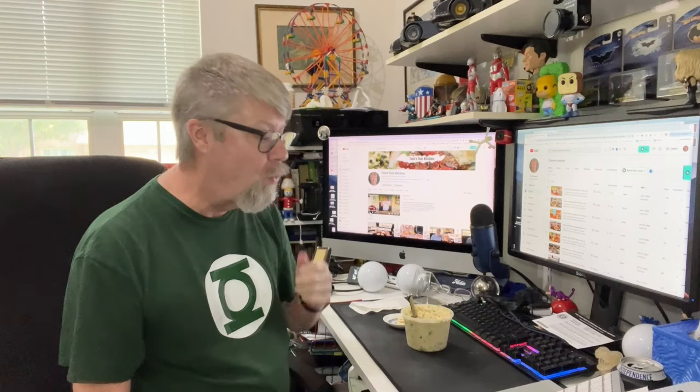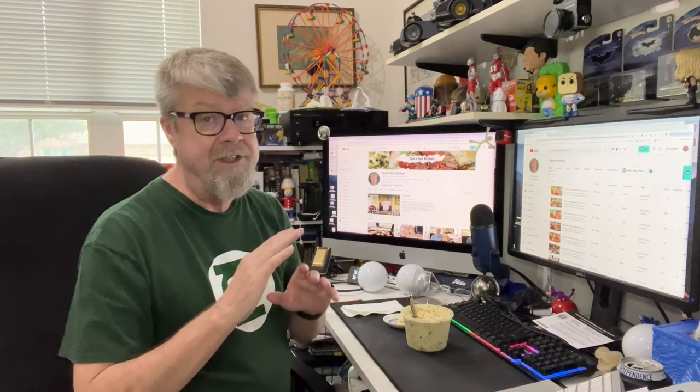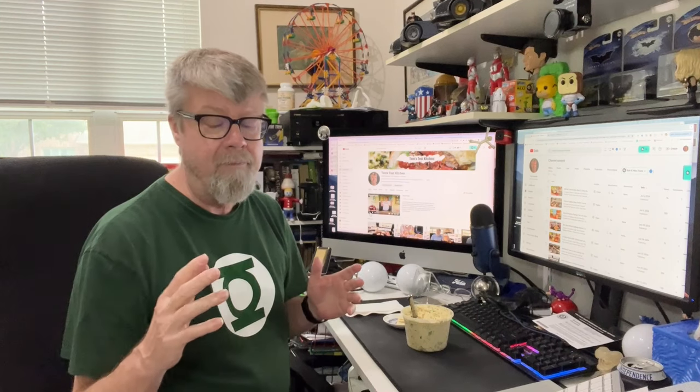Oh yeah, I need another bite of that. Wow, that is perfect, folks. If you're looking for a really good curry chicken salad recipe that's not like any of the others that has apples or raisins — you just want a good curry chicken salad that tastes good — this is it right here.